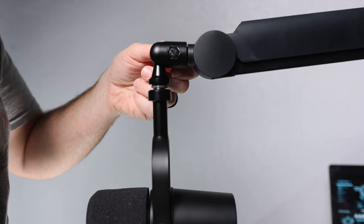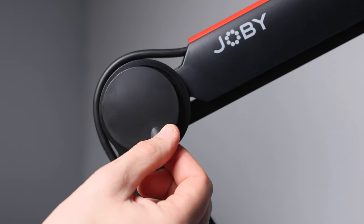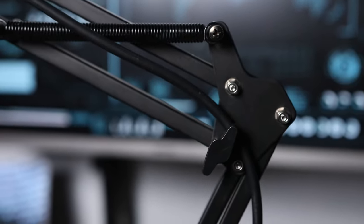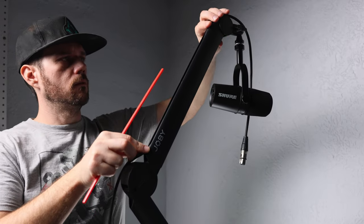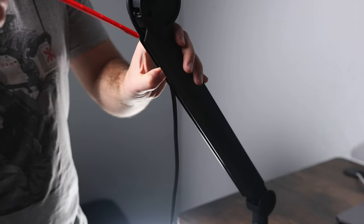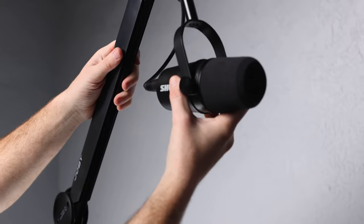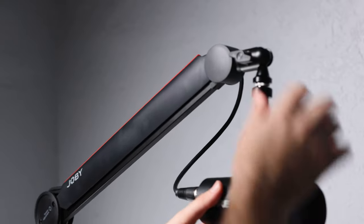If your mic is super heavy or has a bunch of accessories, you can adjust the tension to keep it from drooping, and there's a nice magnetic plate to cover the adjustment screws. Another huge issue with the $20 boom arm is no cable management — the cable just hangs out and you can only secure it with cable ties. With the Joby, the cable goes inside a groove on the arm, and they include red and black inserts that slide right over the cable to hold it in place. I was worried the cable might get stuck, but making adjustments was actually fine.